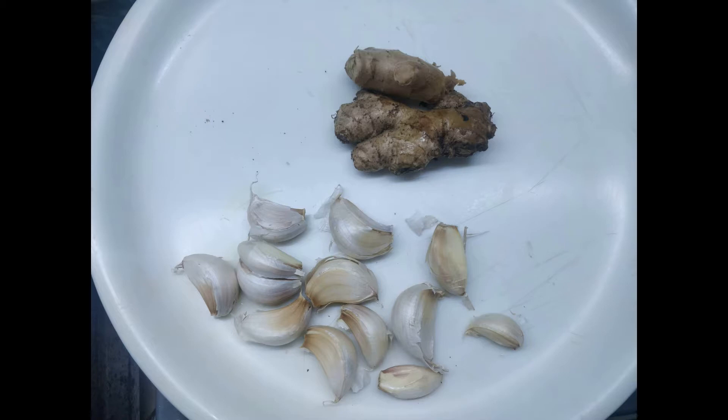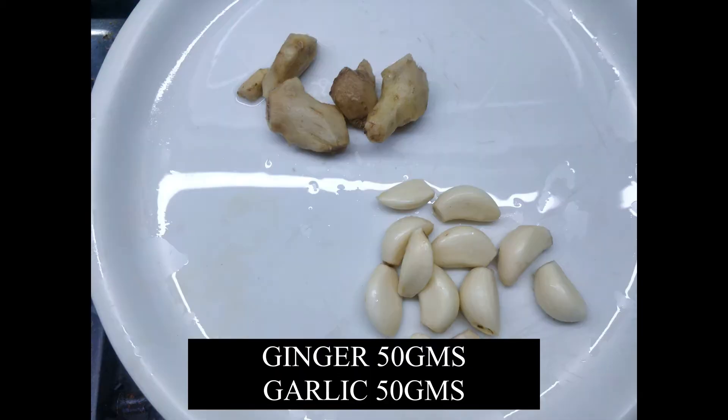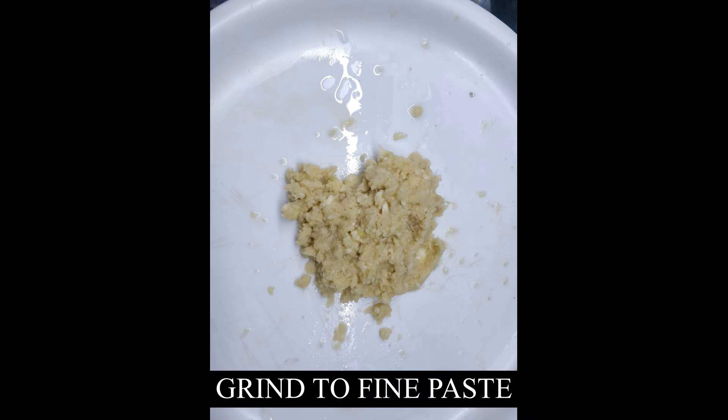Next we take ginger and garlic, 50 grams each. This will make the major part of the pickle. Peel the skin and grind them together to make a fine paste. Do not add any water to grind them.